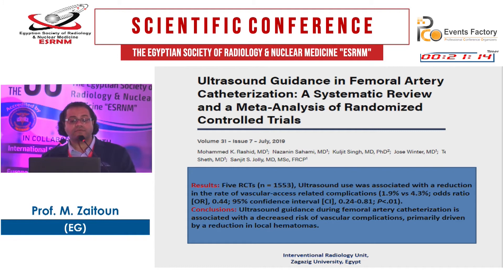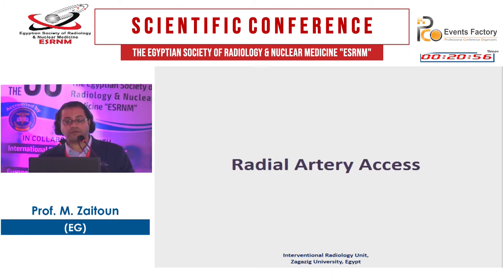A systematic review on ultrasound guidance in femoral artery catheterization in 1,553 patients concluded that ultrasound guidance decreases the risk of vascular complications, primarily derived from a reduction in local hematomas. This concludes the femoral artery access section.